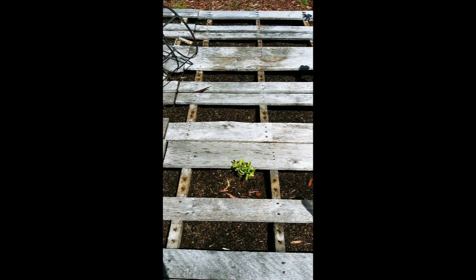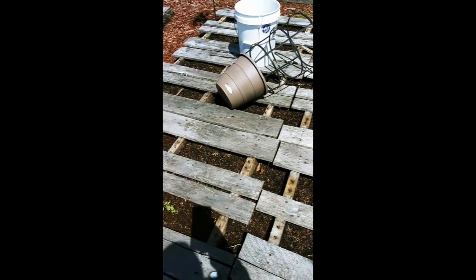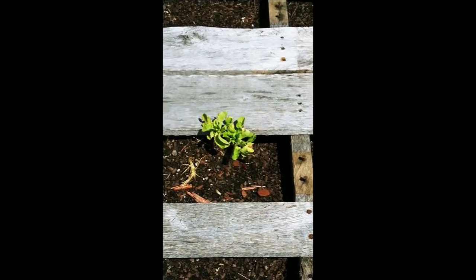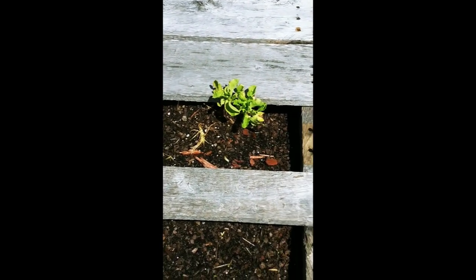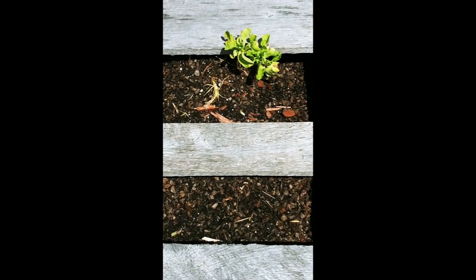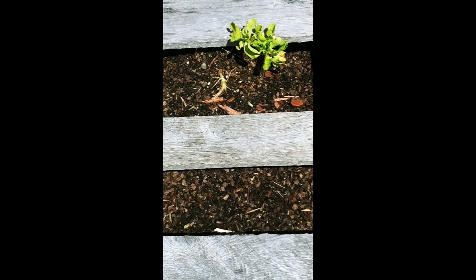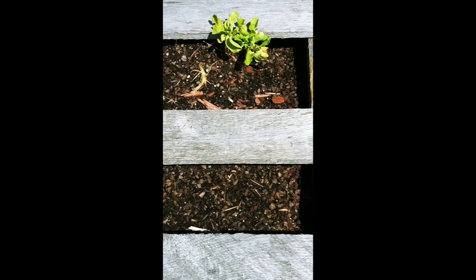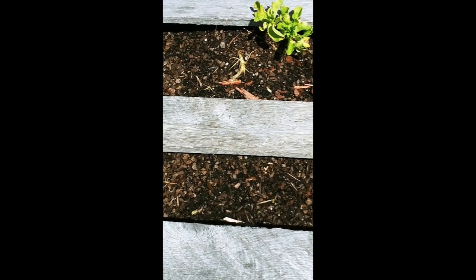Ed did all these pallets — I think you guys saw that video. This was the lettuce that was in a bucket. I told you guys it was three years old and I honestly expected it to die. I didn't even plant it — I literally ripped it out of the bucket and just threw it in this pallet. And it survived. It's actually rooted into there now, so that's good.